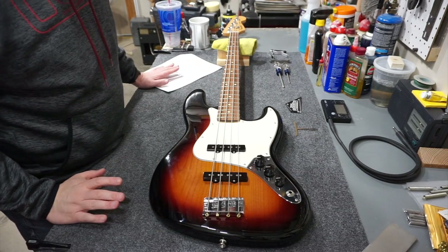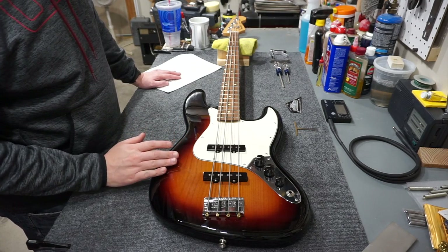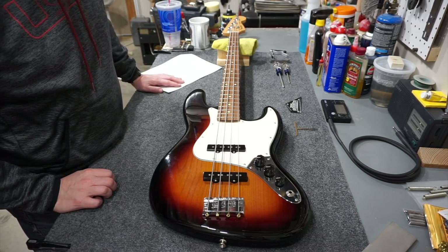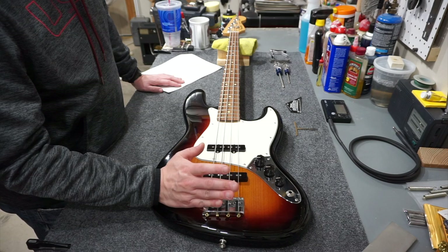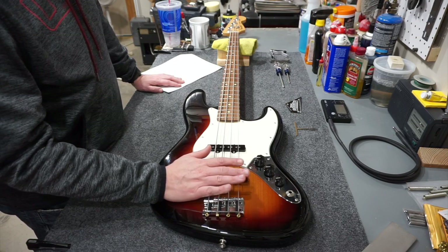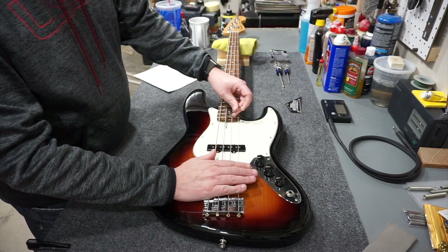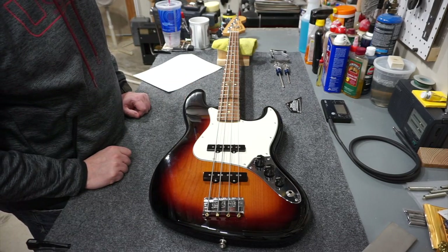The next part of the instructions is about the truss rod and neck relief. As a starting point, figure out your neck radius, because according to Fender the truss rod relief varies by neck radius. For a popular bass like this you can look it up online - a Fender Player Jazz Bass has a nine and a half inch neck radius. To verify, grab a cheap set of radius gauges that go under the strings and measure. This one is indeed nine and a half inches.